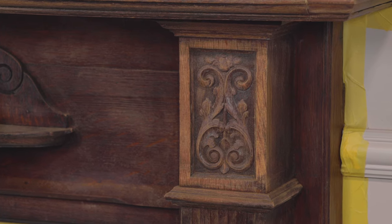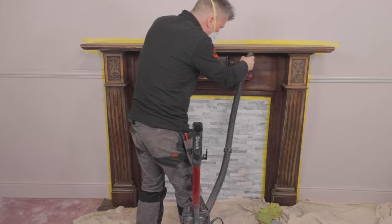If the fire surround is made from a porous surface like bare brick, MDF or stone, it's a good idea to seal with Frenchique's finishing coat before painting.